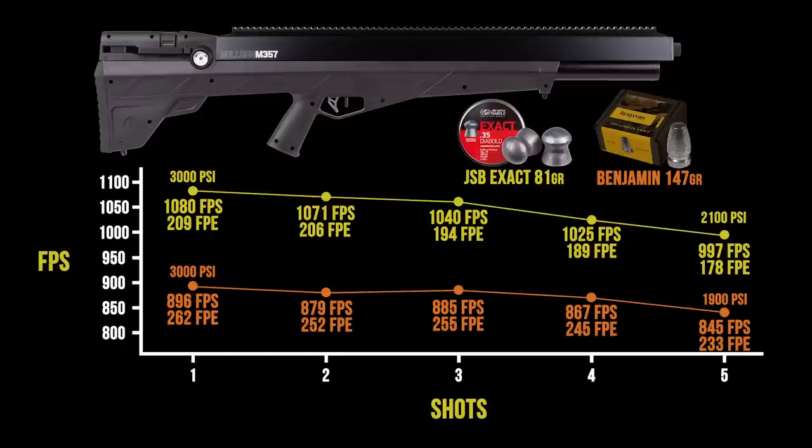Fill it to 3000 PSI, take those three shots — that's where you're going to want to be. You've got two backups in the mag if you need them, but three shots is going to be very consistent out of the M357.